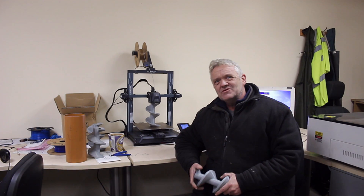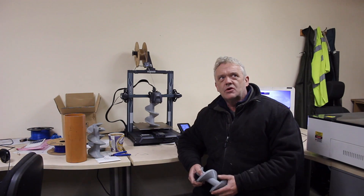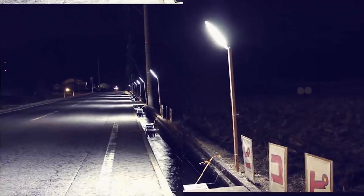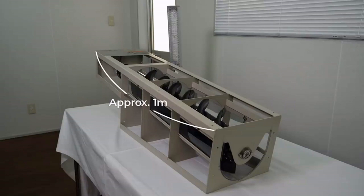Hi everybody! I don't know if you remember the Japanese inventor who came up with an emergency generator that would run in drains, sewers, dam pipes, that kind of thing. It was based on an Archimedes screw.